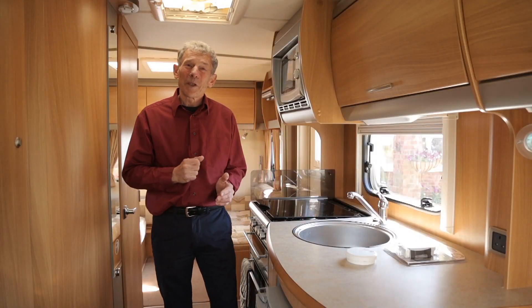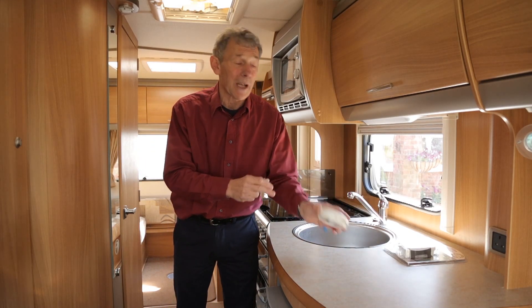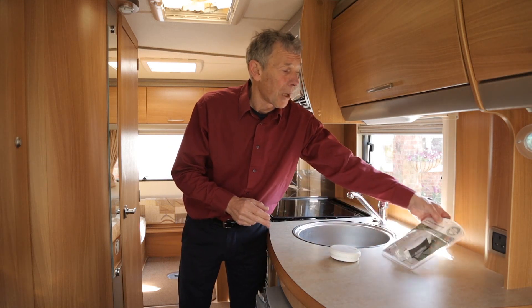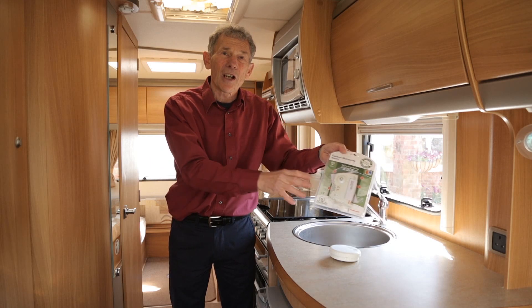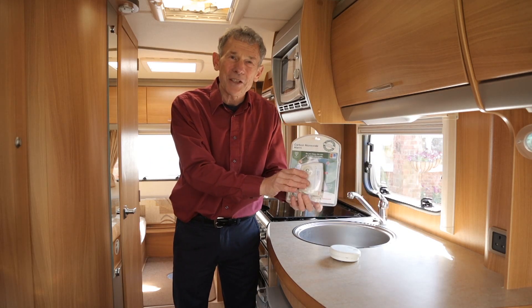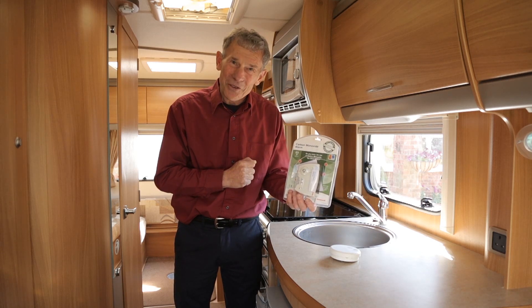One thing that will be different is that the smoke alarm, which has just come off to have its batteries fitted, isn't partnered by a carbon monoxide alarm. These are now obligatory in the very latest caravans. But if you want, you can go out and buy one and fit it yourself.